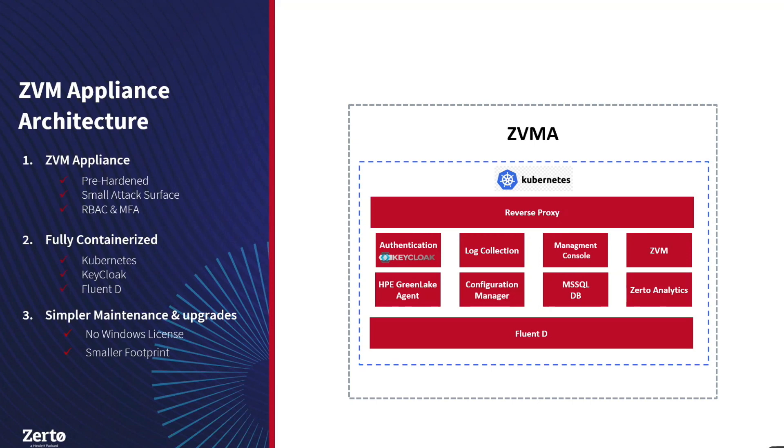Q: Is the ZVM appliance a single virtual machine with Kubernetes inside, or a cluster of VMs? A: Today we're delivering it as a single OVF virtual machine. The roadmap includes the ability to deploy multiple ZVM appliances to provide N+1 or other redundancy for all our services. We've also discussed delivering just a Helm chart, but we're a bit cautious there given the hardening benefits of a known, controlled environment.